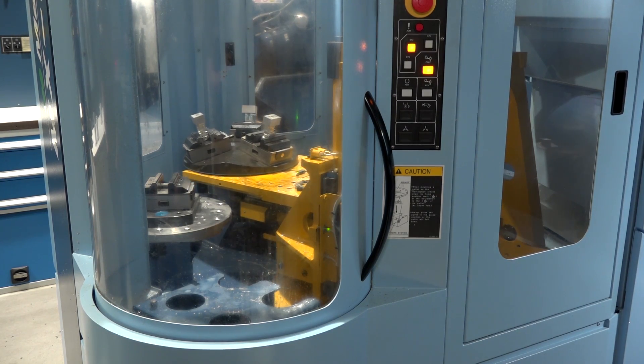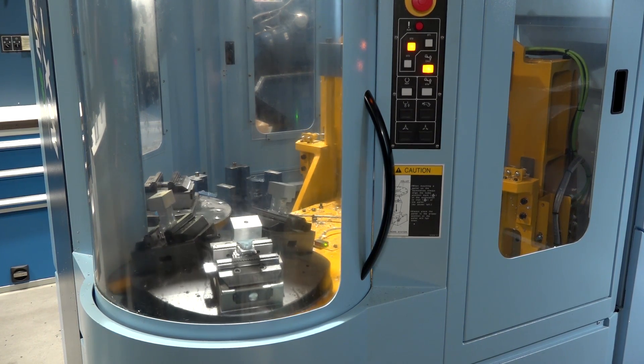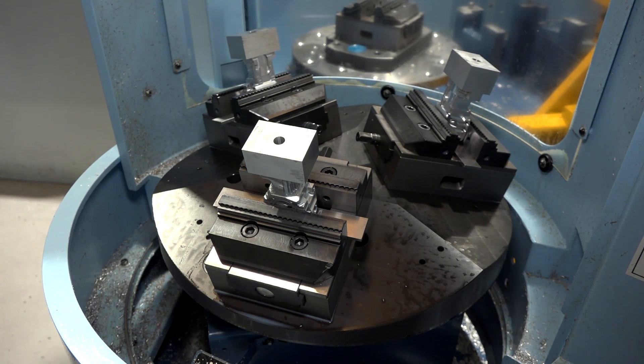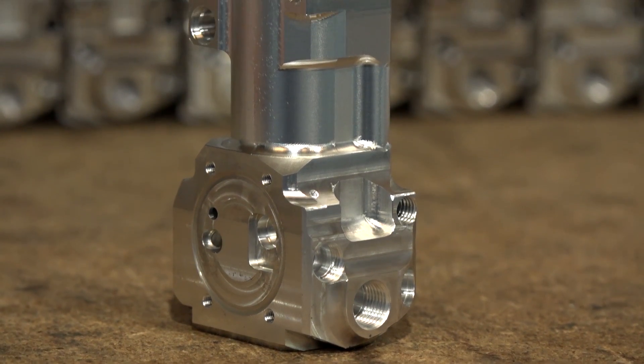Looking at the pallets on this machine, you've actually expanded them to have three components on each, haven't you? So that really gives you the opportunity to do 12 parts. Yeah, so we've made pyramids on each pallet, so we can put three vices on one single pallet. It gives us more parts overnight. For us, it's about getting as many components as we possibly can in a night-time run, out of hours.